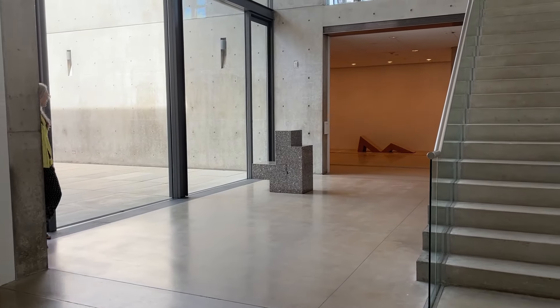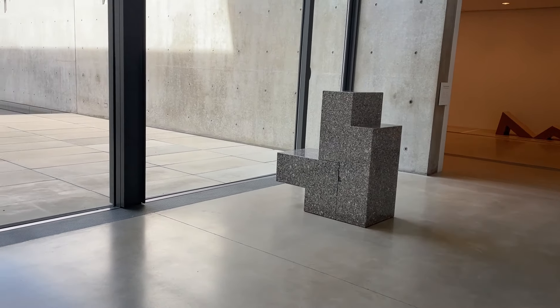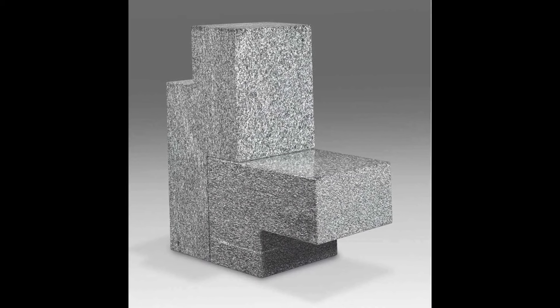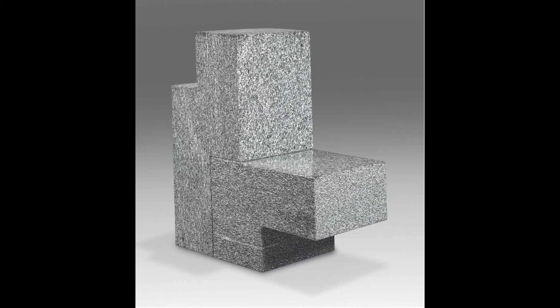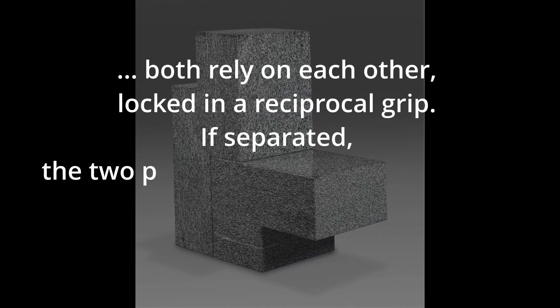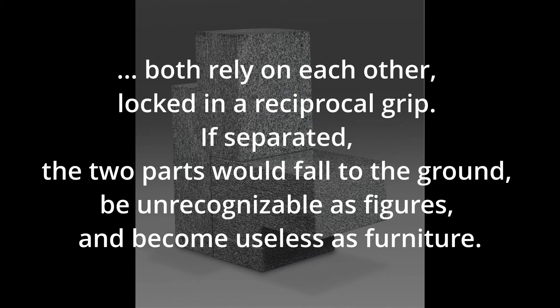Two-Part Chair was made in 1986, the year of his first museum retrospective. This was also the height of his battle with HIV. At first glance, it appears to be a geometric, abstract sculpture. But when you circle the piece, two shapes emerge that seem to resemble a pair of bodies in a sexual embrace. Despite the stigma and prejudice, Burton decided to covertly use his work to celebrate queerness in open spaces. As David Getze astutely notes, the partners within Two-Part Chair both rely on each other, locked in a reciprocal grip. If separated, the two parts would fall to the ground, be unrecognizable as figures, and become useless as furniture.